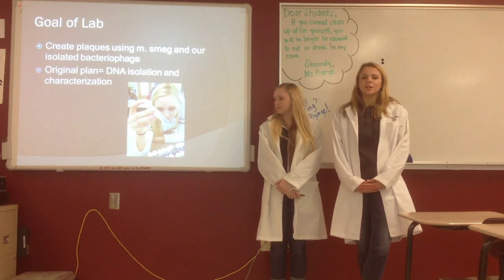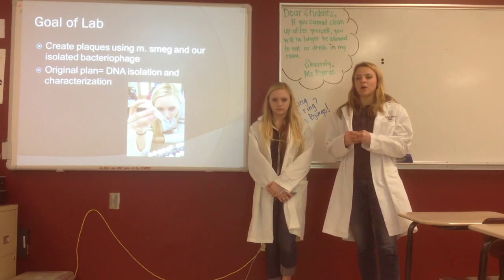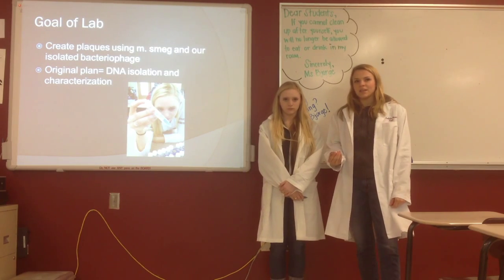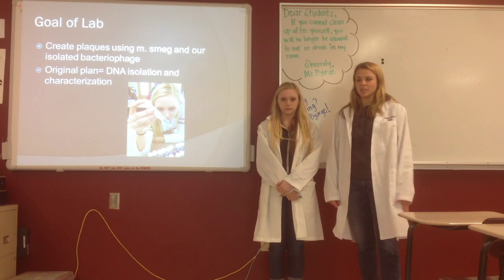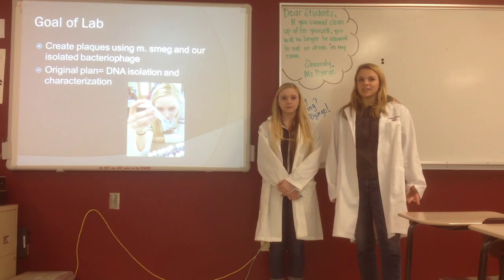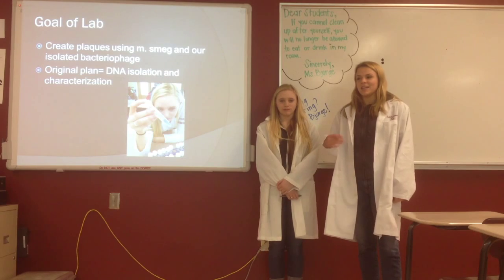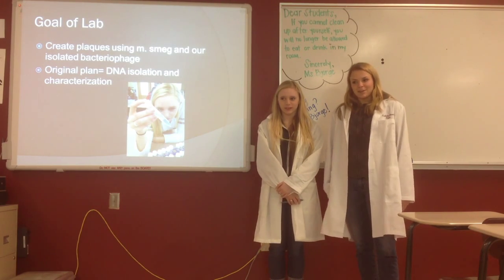Our goal from our lab was to create a plaque. A plaque is a spot where a bacteria colony has been dissolved, which would mean that a bacteriophage was present. Our original plan was DNA sequencing to find out if it was a new bacteriophage, but unfortunately we never got to that.